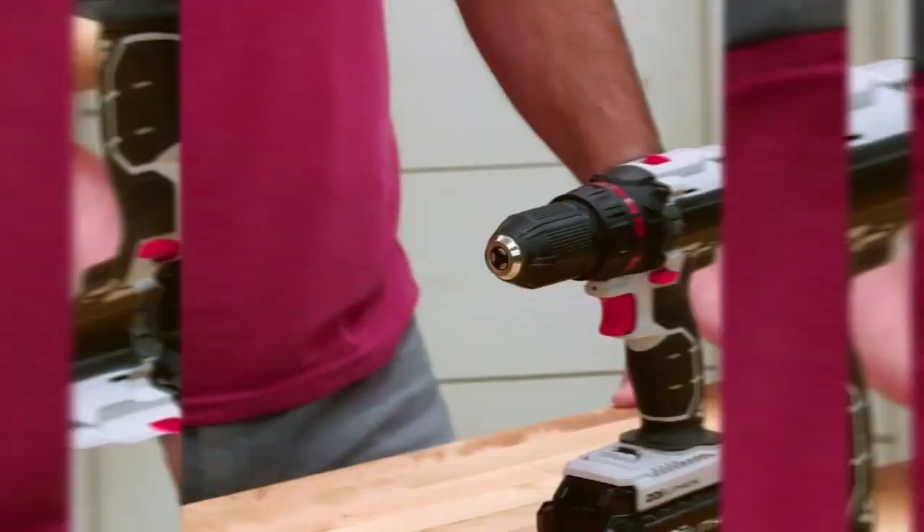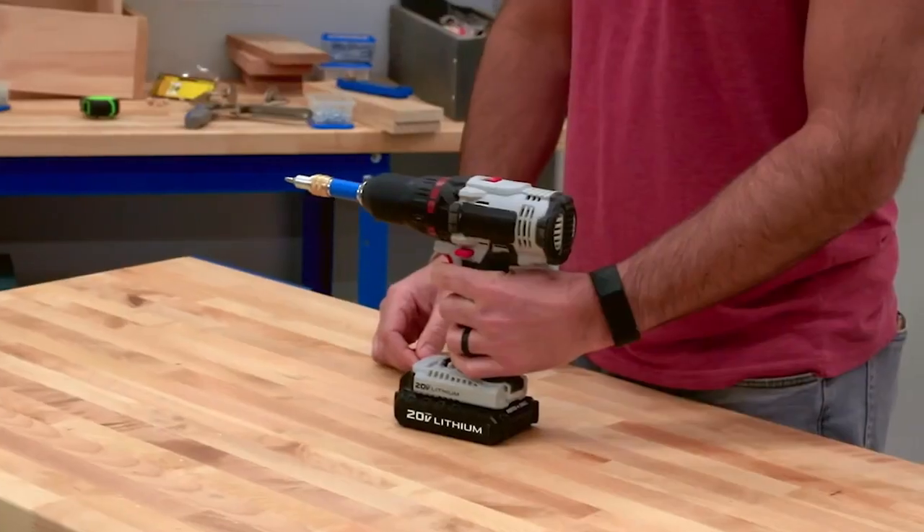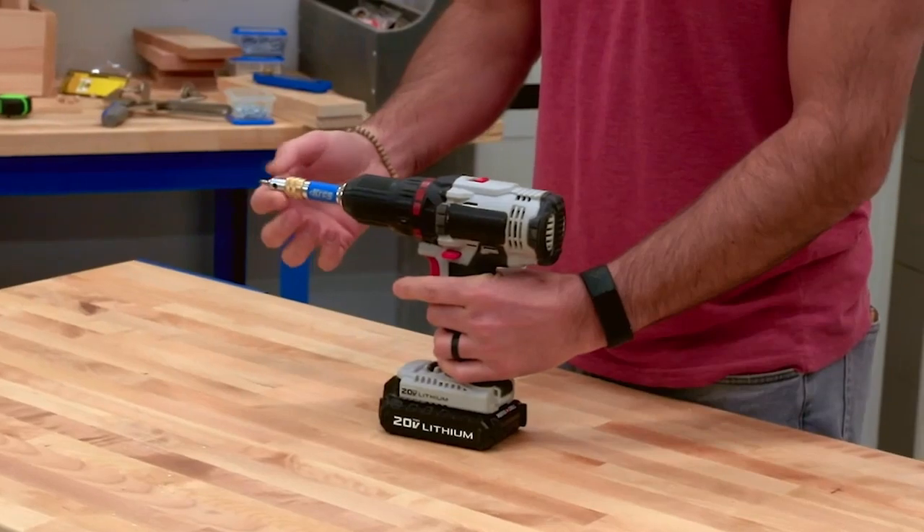The Quick Flip chucks into any drill, and it's even rated for use in an impact driver, and features a double-ended insert in a quick-release housing.